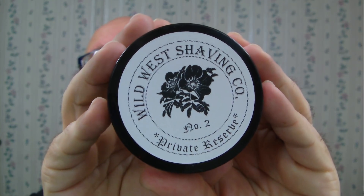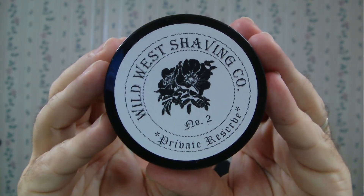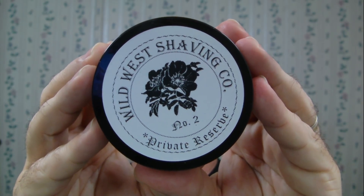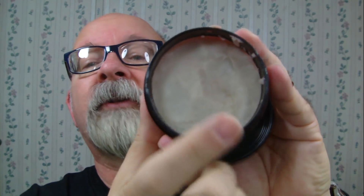This morning's soap is from Wild West Shaving — it is Private Reserve Number Two. The scent notes are rose, black currant, lime, sandalwood, and cedarwood.